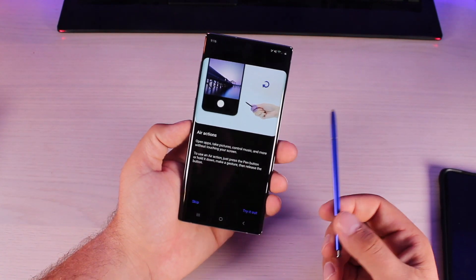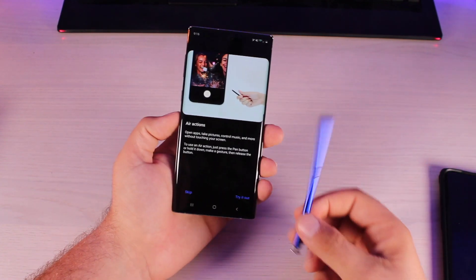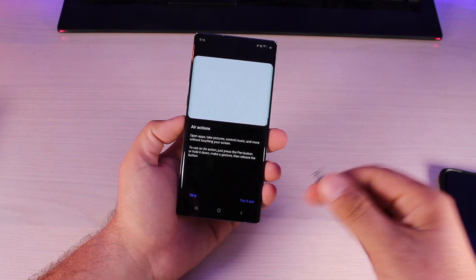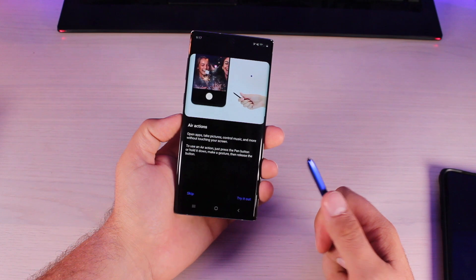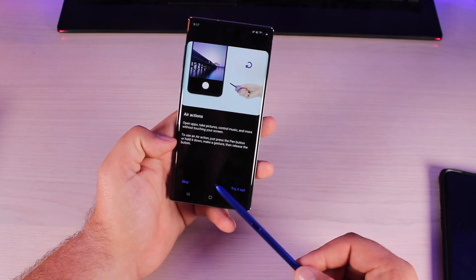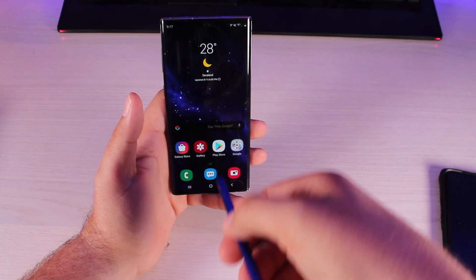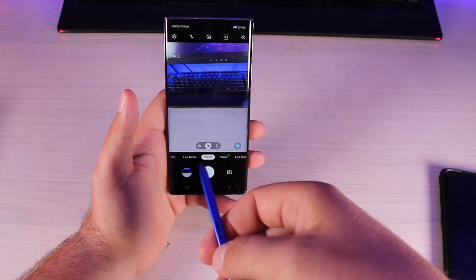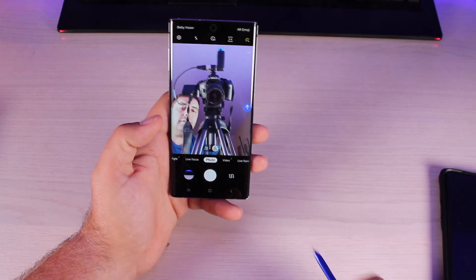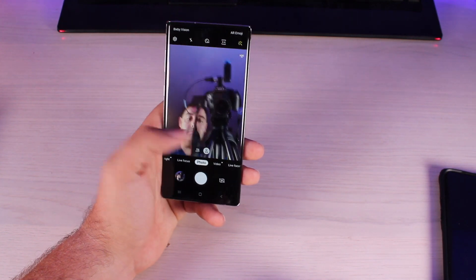The main feature of the Note 10 and Note 10 Plus is the S Pen. This one is a midnight blue color — it just looks awesome. It has Bluetooth and a battery built in, plus the satisfying clicky button on top and a side button for different commands. Air Actions is new — you can open apps, take pictures, control music, and more without touching your screen. Just press or hold the button and make a gesture. Pressing and holding by default opens the camera, pressing takes a photo, and flipping rotates to the front camera — making selfies super easy.